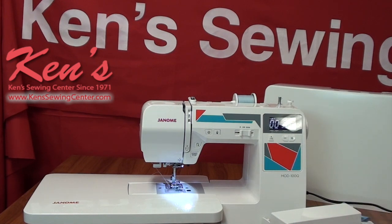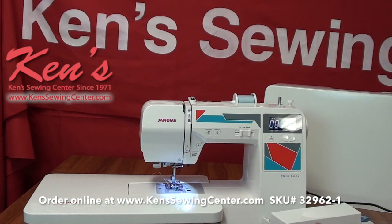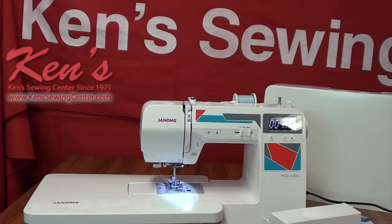We've been an authorized Janome dealer for 48 years. I have three full-time technicians, several salespeople, and educators here who can help you with any question about the 100Q or any other machine you may be interested in. The main thing is we want you to be happy and find the machine that's right for you. Feel free to check our website for more details about the 100Q and our special pricing.